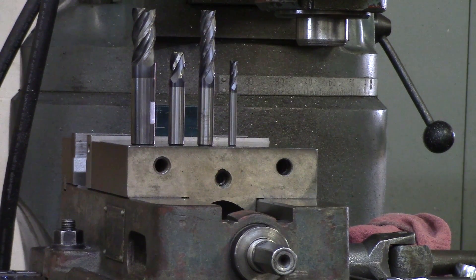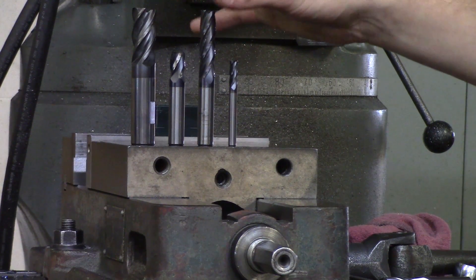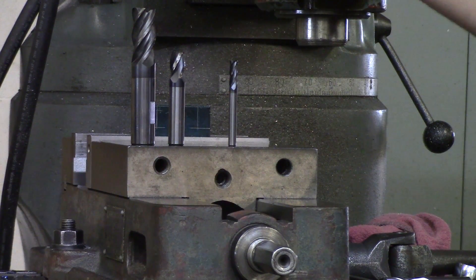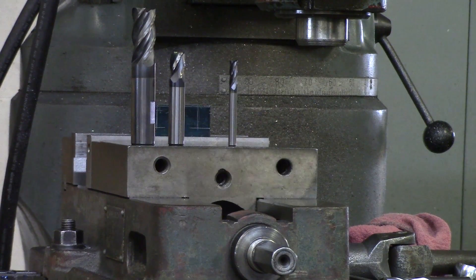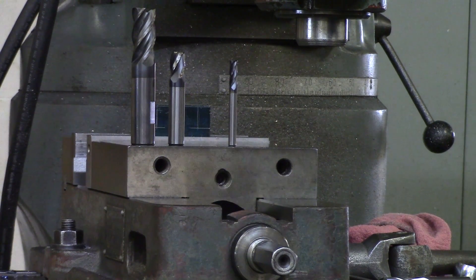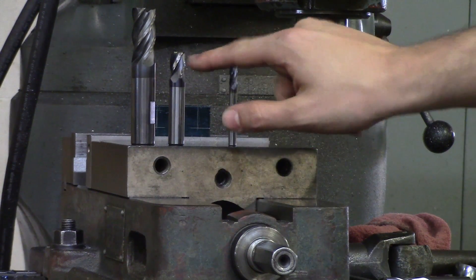The next thing on the list is what flute length is needed. We're only going down around 700 thou, so I do not need this long inch-and-a-half to two-inch cutter. This is a half-inch end mill, and it is very unwise to pick an end mill with a flute length way longer than you need, because you need to be rigid and strong in order to rough and finish well. It's also bad on the cutter to only be cutting with the tips — end mills are designed to cut on the actual flute length, not just the tips.